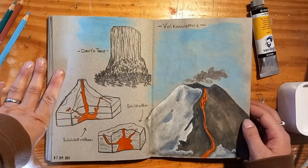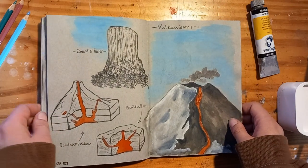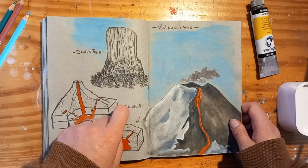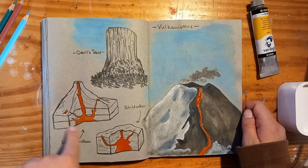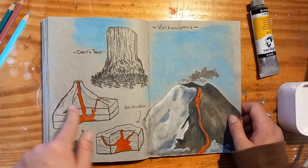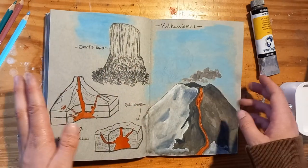And this is another one of my favorite spreads, again done in the same style as the page with the beetle. We have colored pencil sketches, then one properly colored sketch in watercolors, and then almost like scientific illustrations — I copied them from my school book. We were talking about volcanoes and I was really captivated. I love this spread.